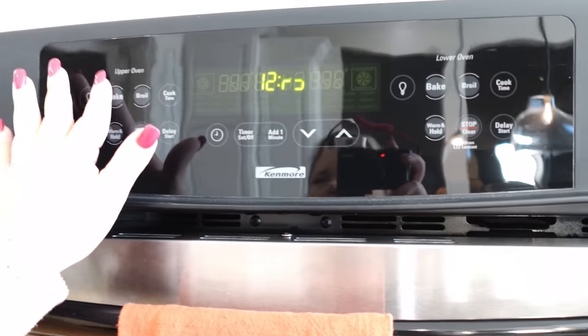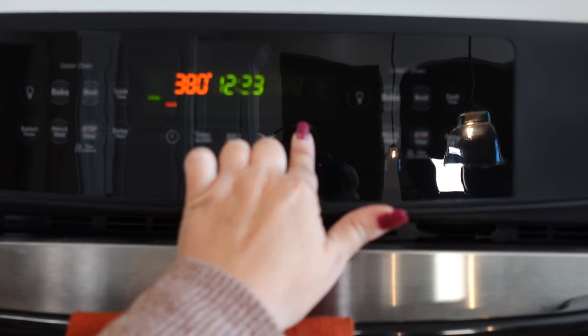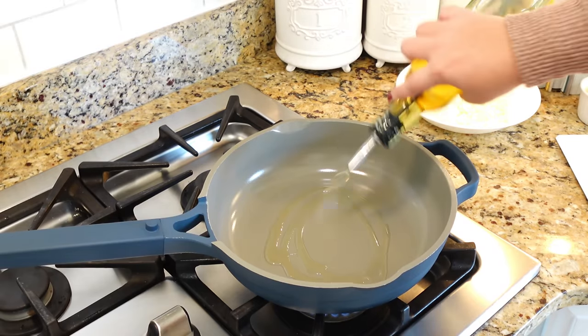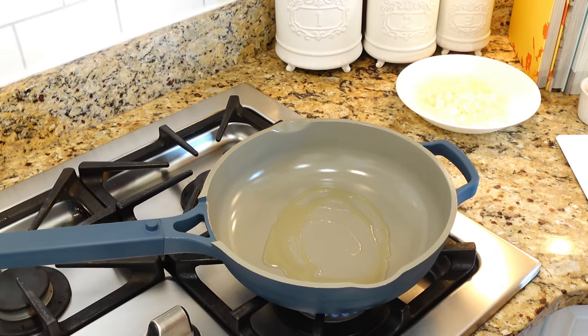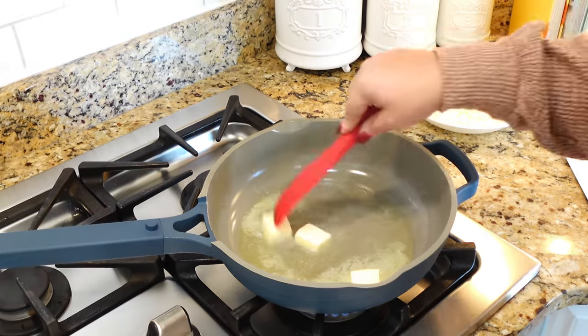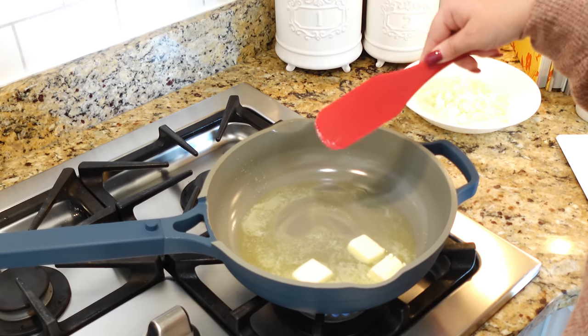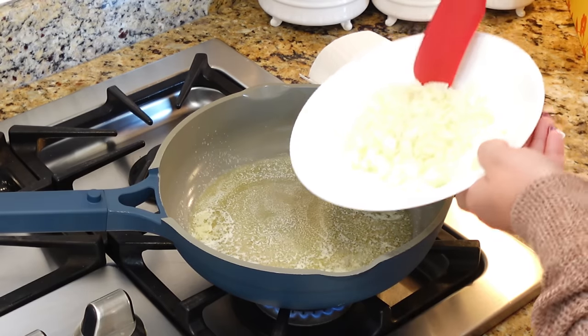First things first, we're going to preheat our oven all the way to 450. We're getting the oven super hot because with this recipe everything is pretty much going to be done in our skillet, but after we put that biscuit topping on top, all we're doing is cooking those biscuits. You could make this a one pan meal if you have a really large oven-safe skillet. I'm going to make our filling in my skillet and then put it in a casserole dish for a really pretty picture of the end product.